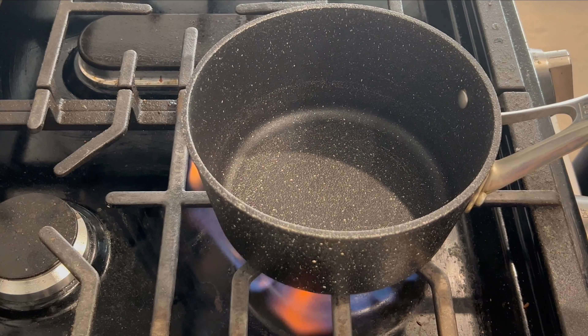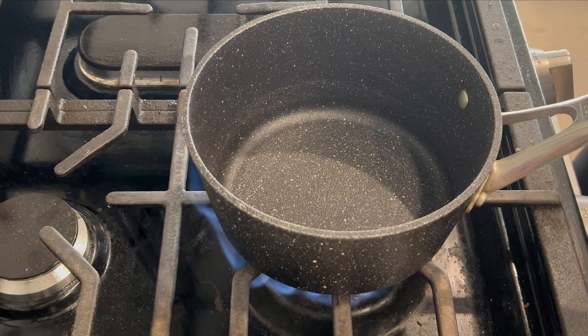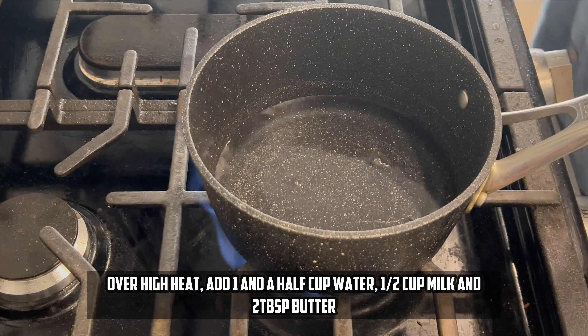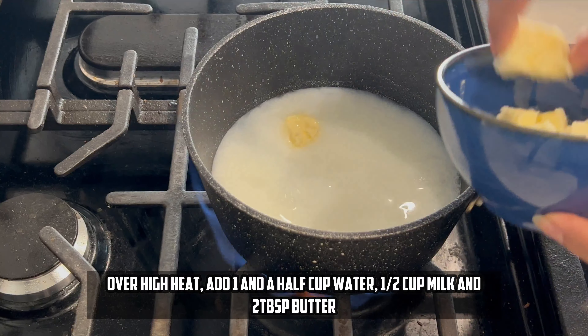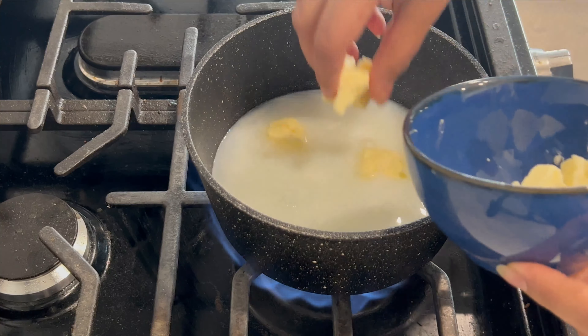For the mashed potatoes, heat on high. We will add 1 and a half cups of water, half a cup of milk, and 2 tablespoons of butter. That is as easy as that. Now mix it, and when the liquid is hot we will add the instant mashed potatoes.